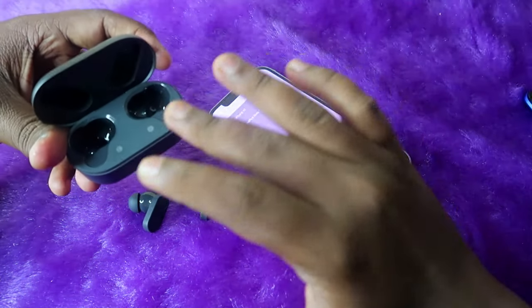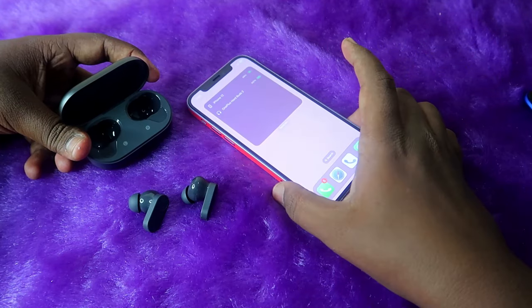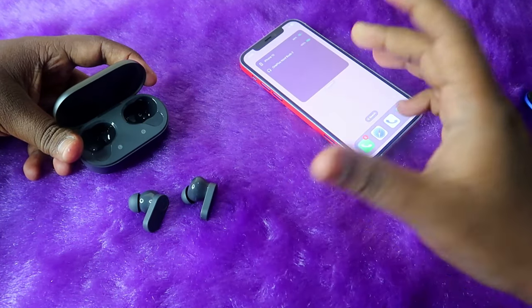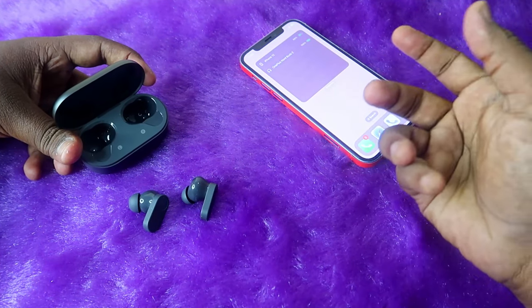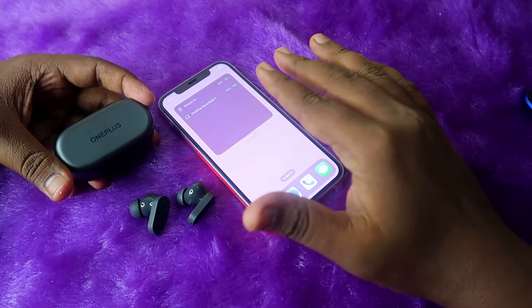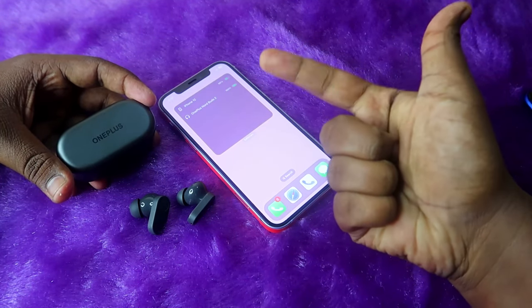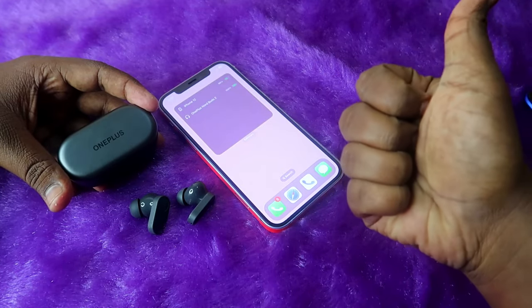Note that the iPhone widget only shows the earbud battery percentage — it won't show the case battery percentage. To see the case battery, you need the Hey Melody app, which is Android-only. But with the help of an Android smartphone you can change settings so you get a much better music experience on your iPhone. That's it for this video — if you liked it, hit the like button, subscribe if you're new, and thanks for watching.